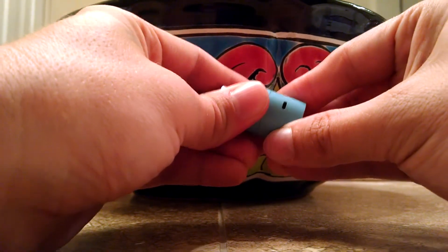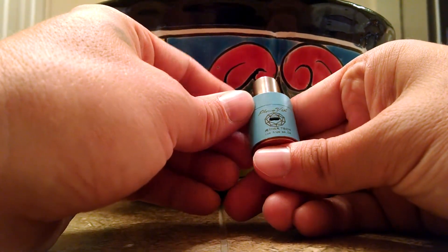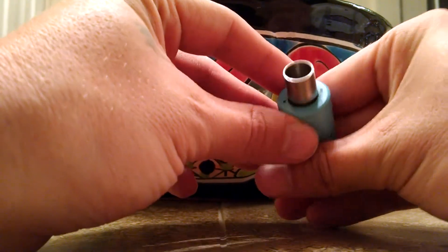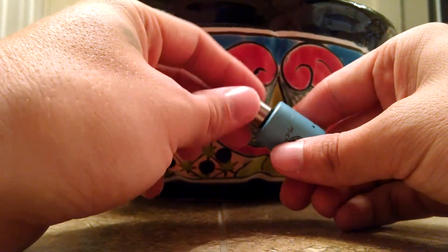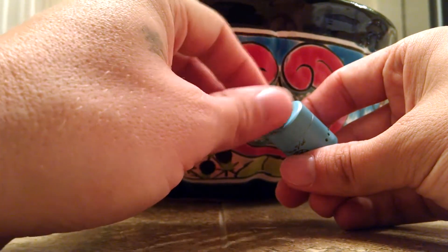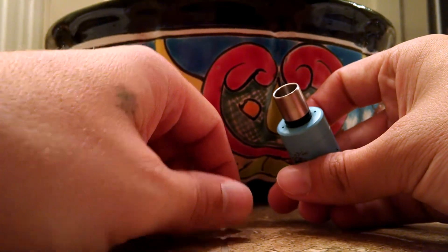I keep mine wide open. I'm not a cloud chaser — I don't categorize myself as one — but I like clouds. And then up here there's a Darwin piece; there are two more air holes up top on the top cap. This is where the Plume Veil shines — not only is it ultra flavorful, but you can twist and open this up, closing off or opening those air holes as needed.